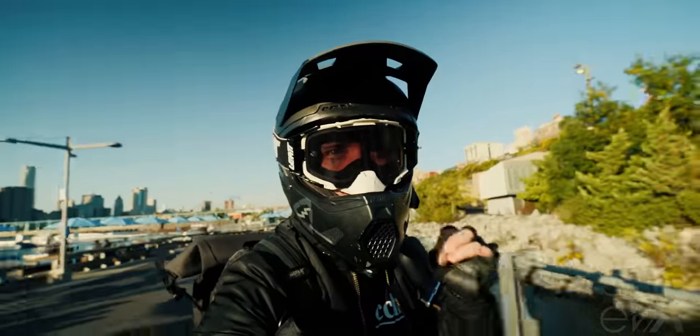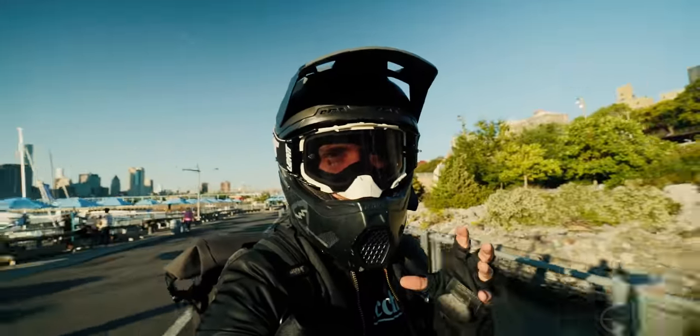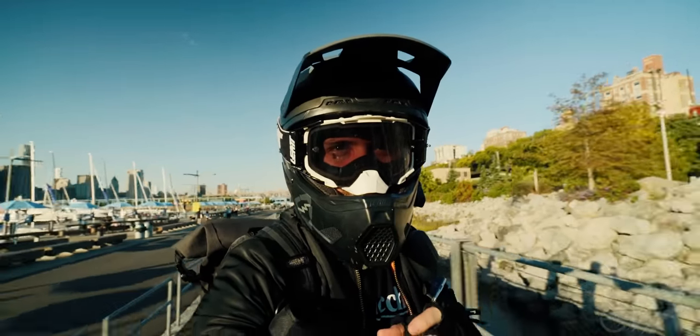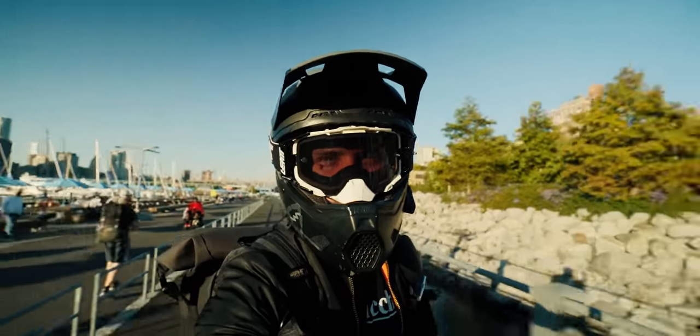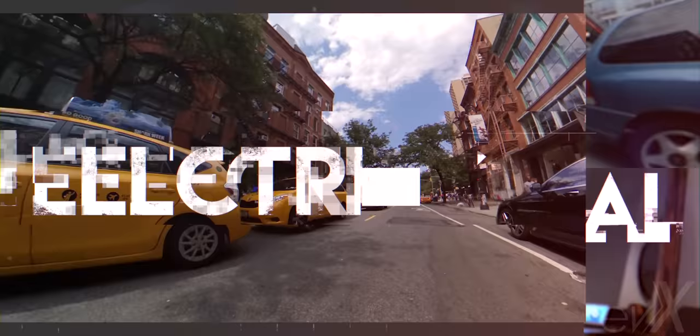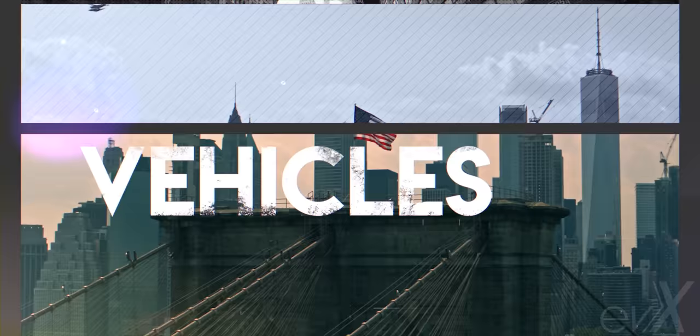Here it is guys, the long-awaited suspension wheel — the Gotway X is finally here. Let's see what this Gotway suspension is all about.